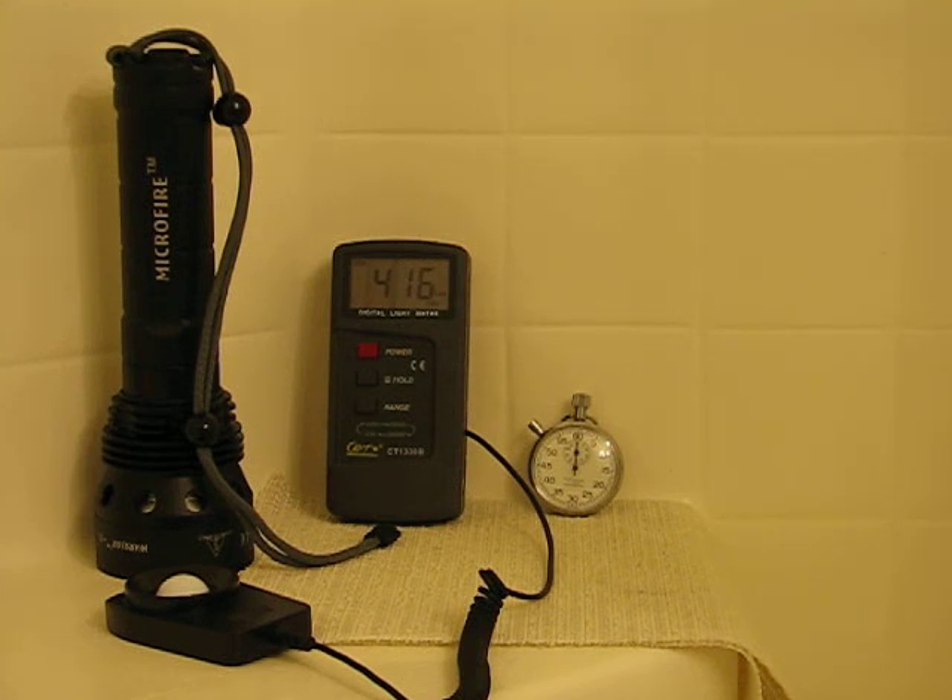Good evening, guys. Patriot here with Camel Power Forums. I thought I'd go ahead and do another HID warm-up test.